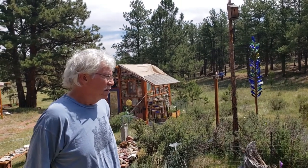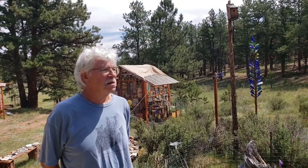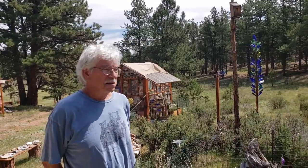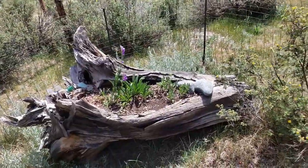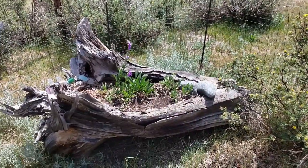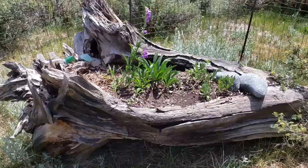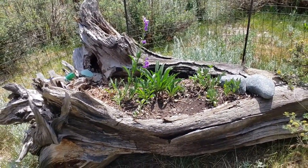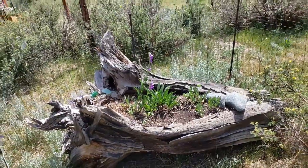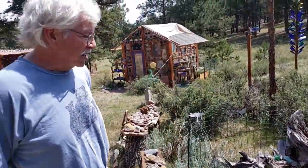Next we're going to look at some unique garden containers that you're not going to find at your garden center. This one is a root that had been harvested years ago — the root had pulled out of the ground. It lent itself to a nice big cavity that we could add some soil to, put a few flowers in, and get different usage out of something that was just going to rot away in the forest. We've enjoyed it for a number of years.